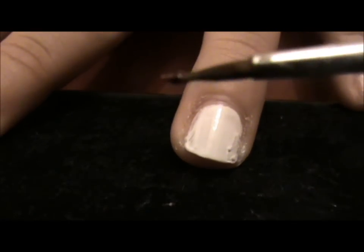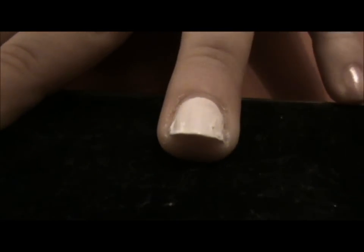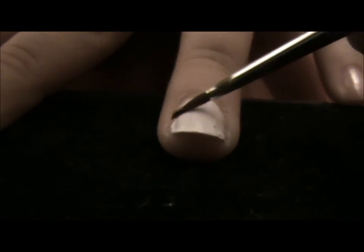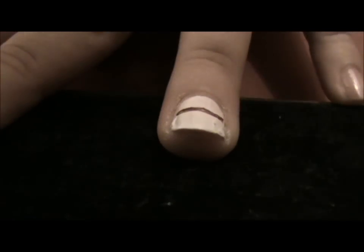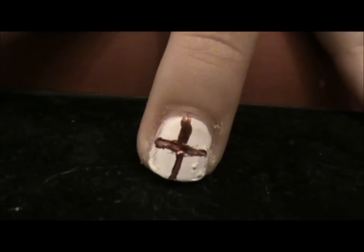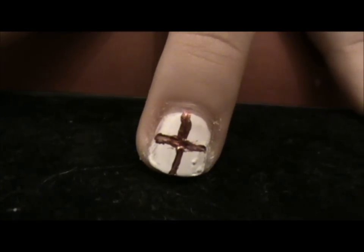Getting the red on the end of your nail art brush, we're just going to do a cross on the nail, like so. As you can see, that's the English flag, and you could just leave it at that, or you could follow the next steps to turn it into the Union Jack.